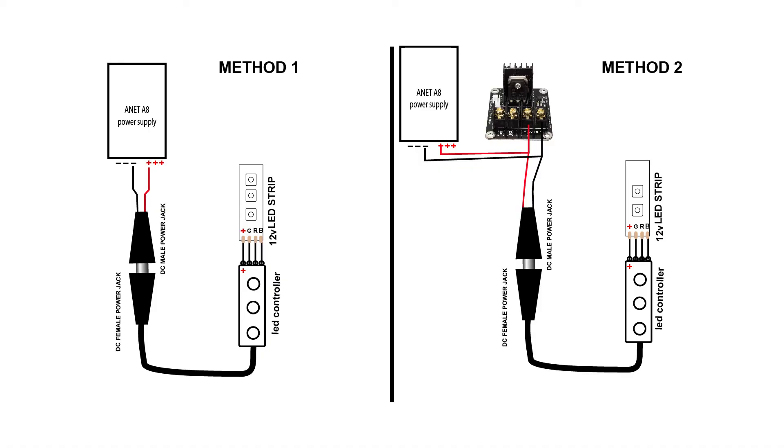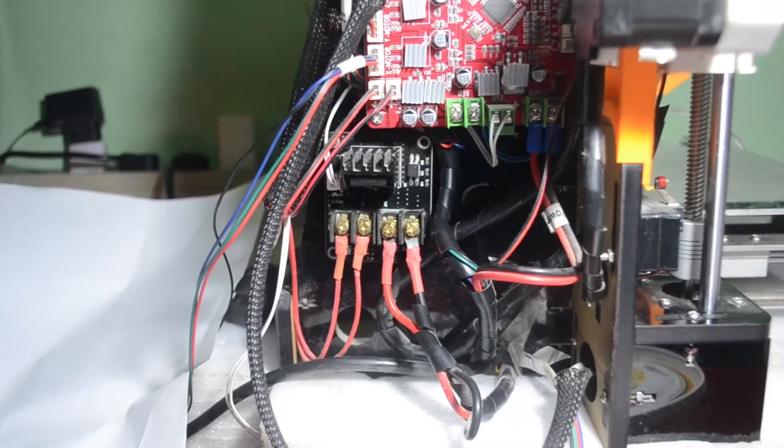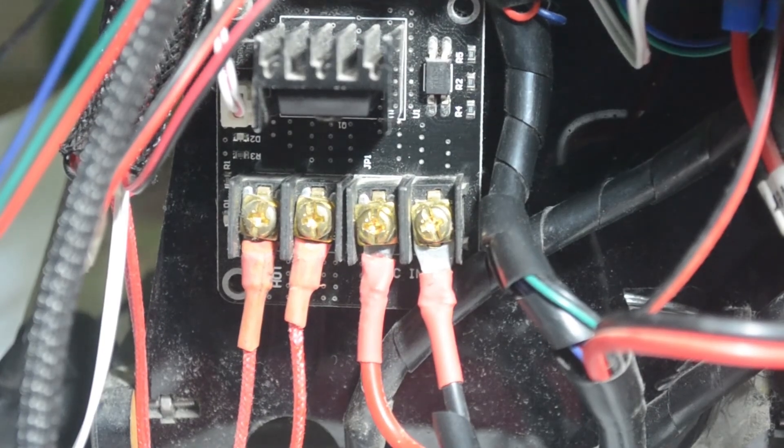You can connect in two ways. In the first method, you connect directly from the Anet A8 power supply to your controller. In the second method, if you are using a MOSFET, you can connect directly to the MOSFET, which reduces wiring and keeps things tidy without extra wires. I am following the second method — I am connecting to my MOSFET which I use for my extruder.